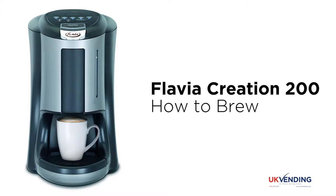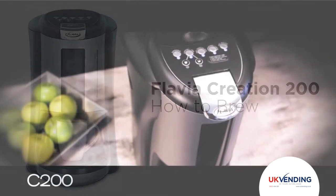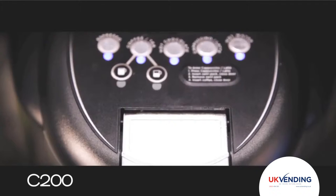Welcome to your brewing guide for the most hassle-free technology in the office. Flavia Brewers make one cup at a time, creating an exceptional experience.